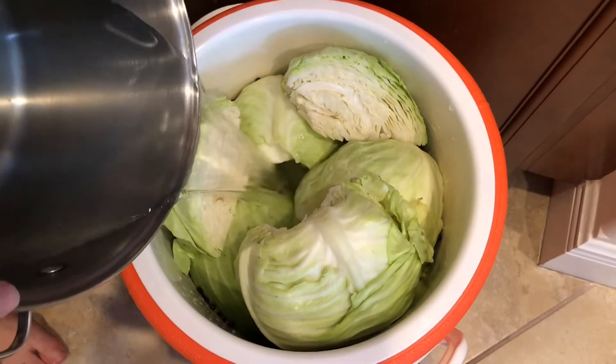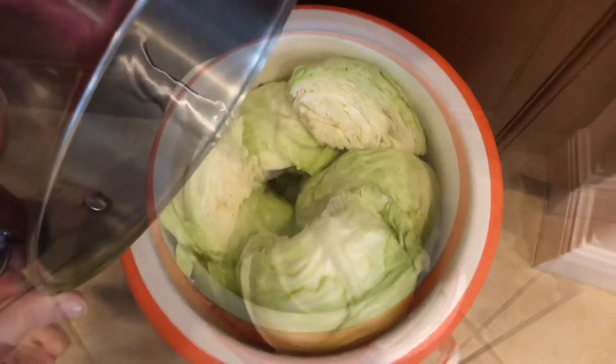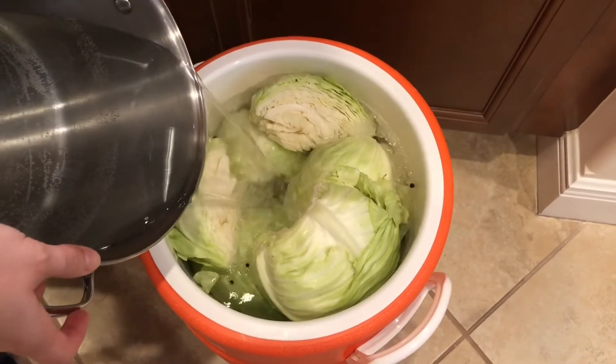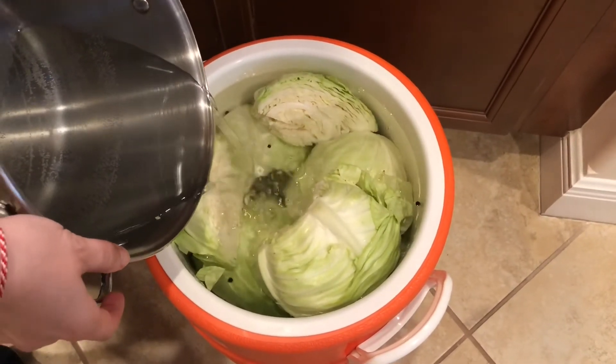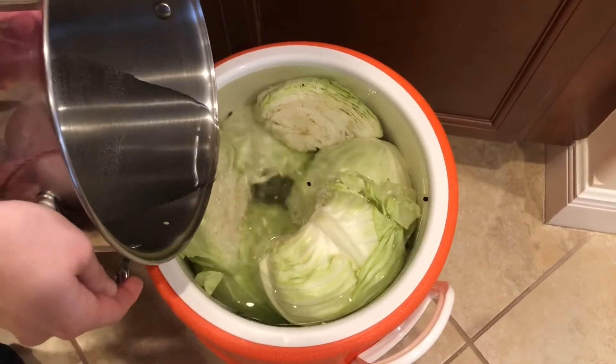As promised, I'm gonna show you how I arrange my cabbages inside the water cooler. As you can see, there are not too many empty spaces between the cabbages. Also, I added about half a tablespoon of whole black pepper.